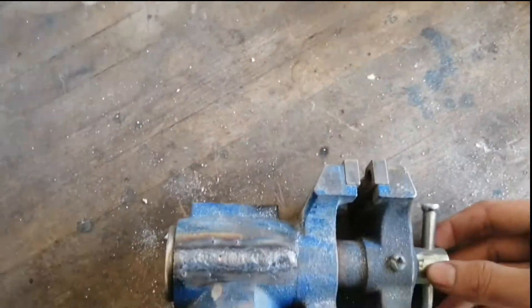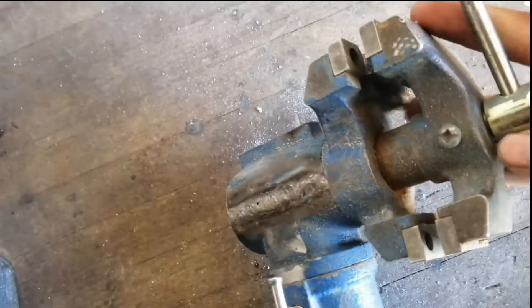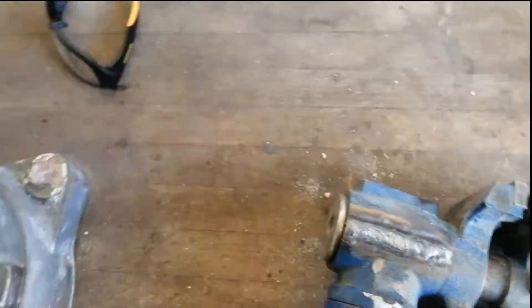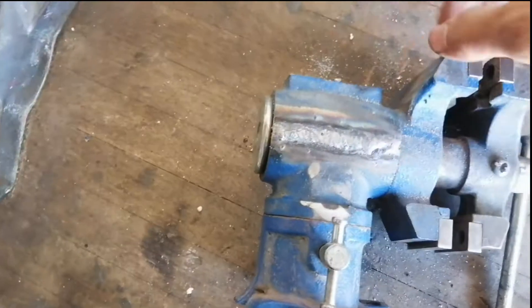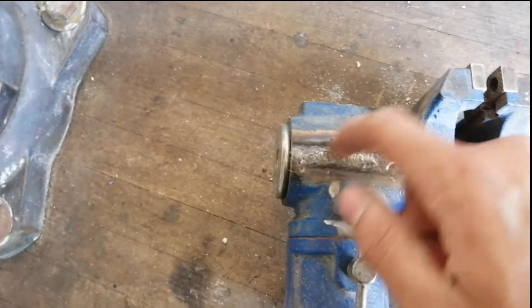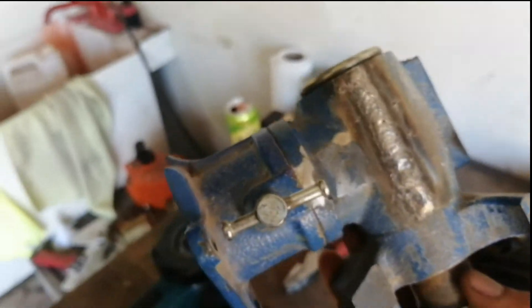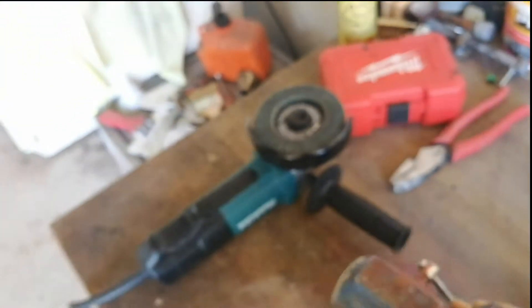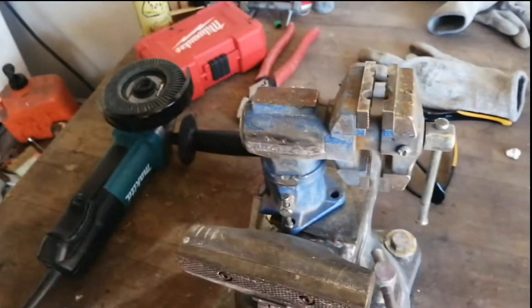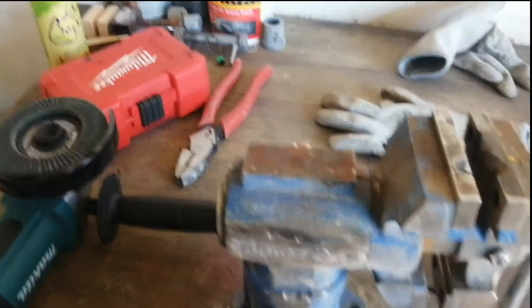So here's the bench vise — I've gotten it repaired, it's welded back up. It's really small actually, it's only two-inch jaws, so there's not much force on it. This vise is only expected to be used for light duty — I bought it because I don't want to get my good vise covered in paint when I do paint projects, so I just take this one outside. For that kind of use it should hold up fine.